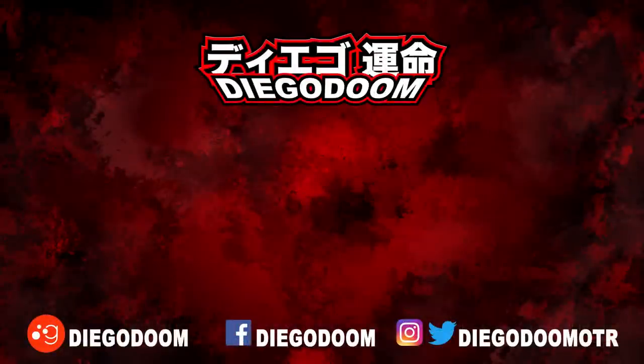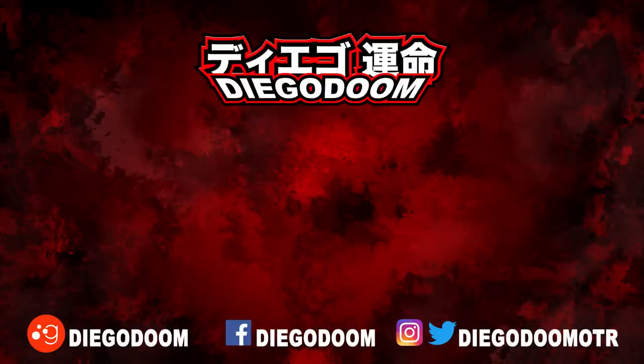This has been another review by Diego Doom. Thank you very much for watching, and please stay tuned for more figure reviews. To see the unboxing of this figure or more S.H. Figuarts Ultraman reviews, click the links on screen right now. Be sure to follow me on social media, and remember to like, comment, share, and subscribe.